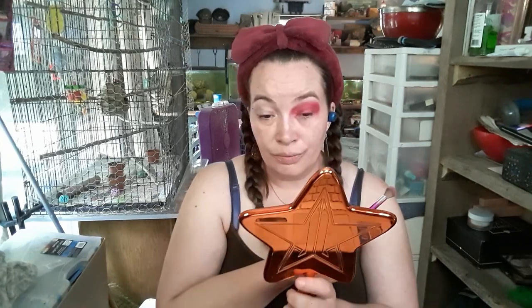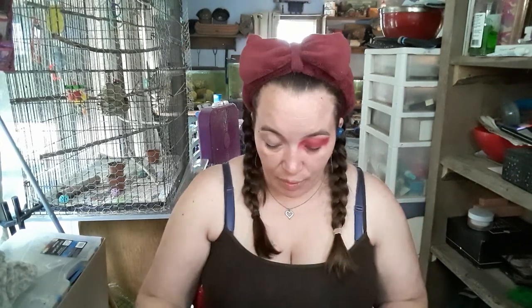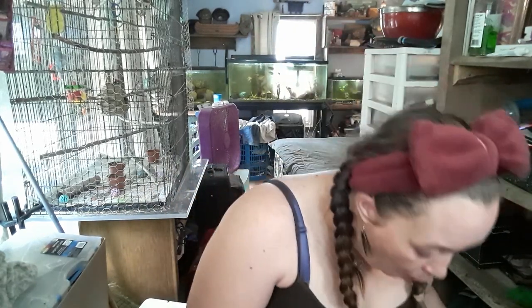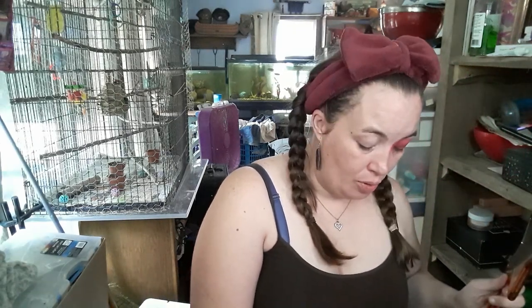Beautiful — yes, yes, pretty happy with it! Now if I can get it to stay I probably won't need an eye primer because it was buildable and it blends very well. But I am going to clean this off now and use Capricorn.